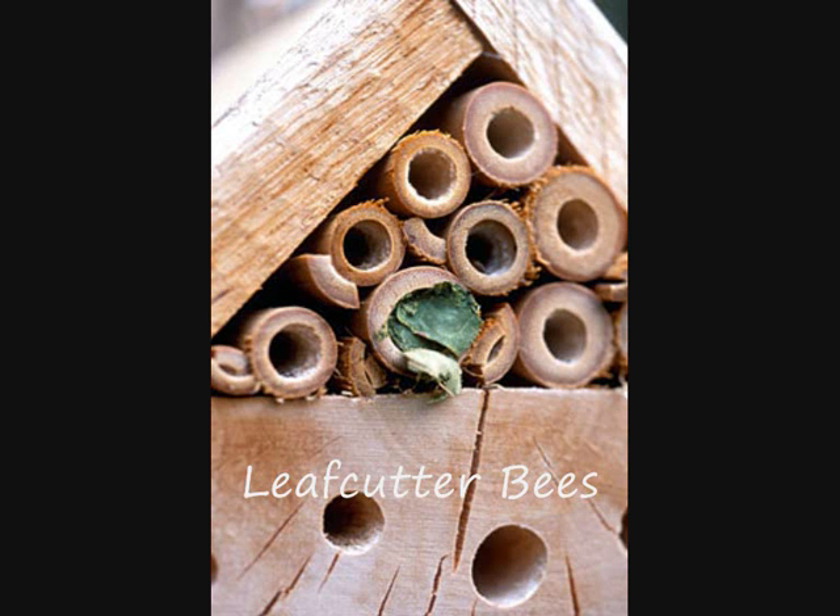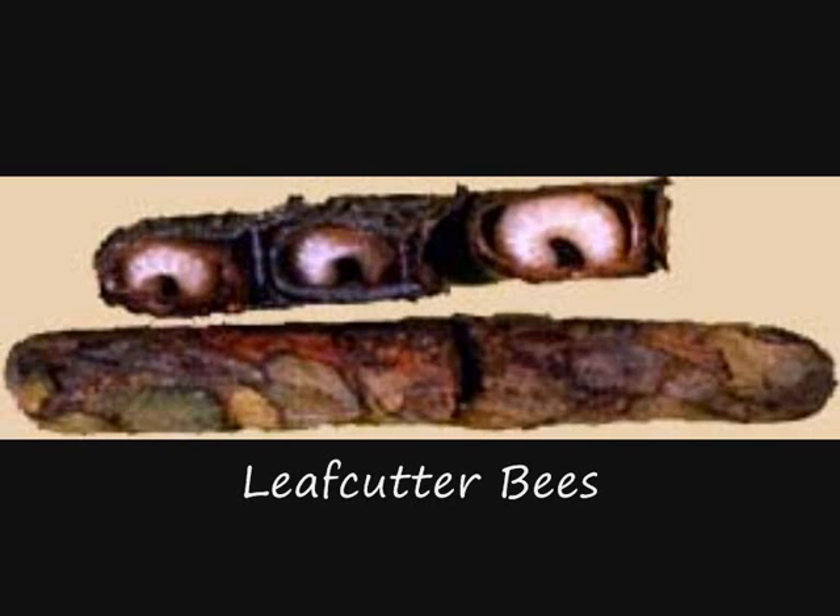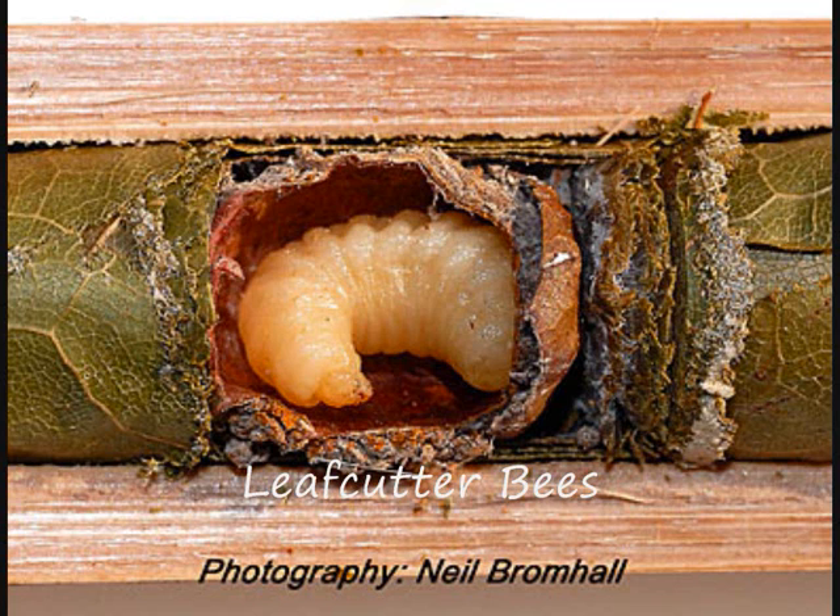Each leaf-lined cell is then provisioned with a mixture of nectar and pollen. An egg is laid and the cell sealed, producing a finished nest cell that somewhat resembles a cigar butt. A series of closely packed cells are produced in sequence, so that a finished nest tunnel may contain a dozen or more cells forming a tube 10 to 20 centimeters long. The young bees develop and remain within the cells, emerging the next season.